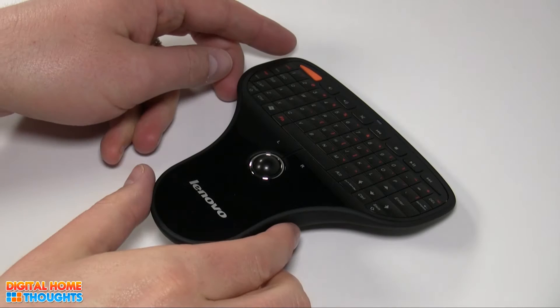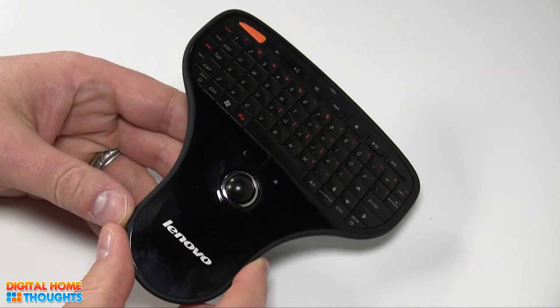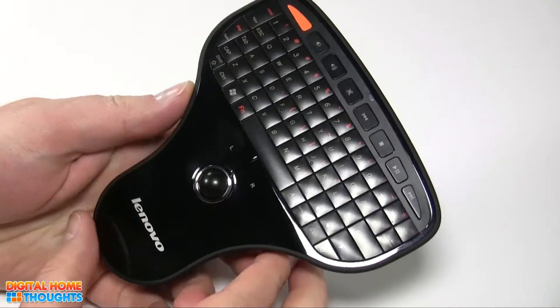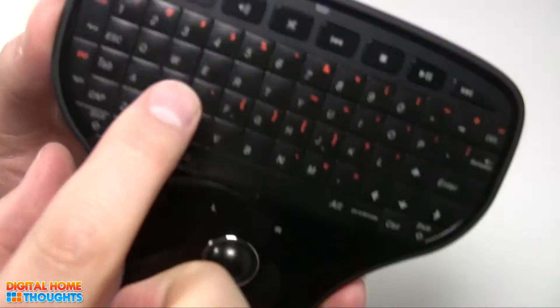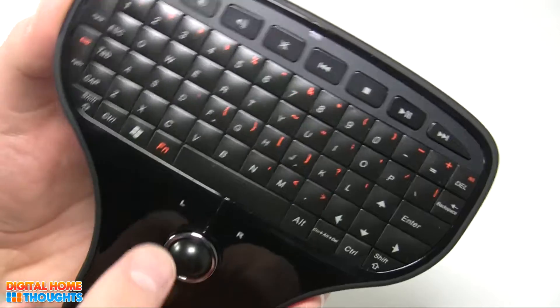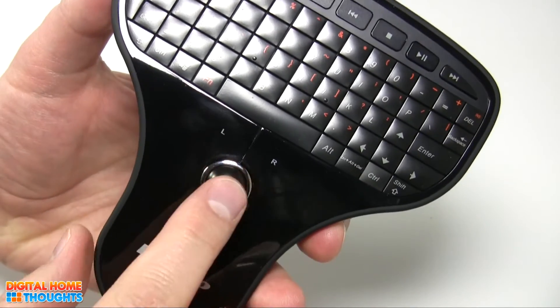This is a small remote control that has a couple of interesting features. The first thing, obviously, is just its size. This is a really interesting way to integrate a full QWERTY keyboard with a number row — that's also important to point out. It has a full number row, it also has arrow keys, along with a left and right mouse clicker, and a trackball.